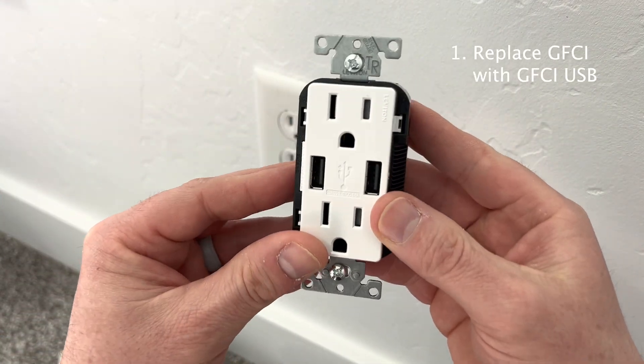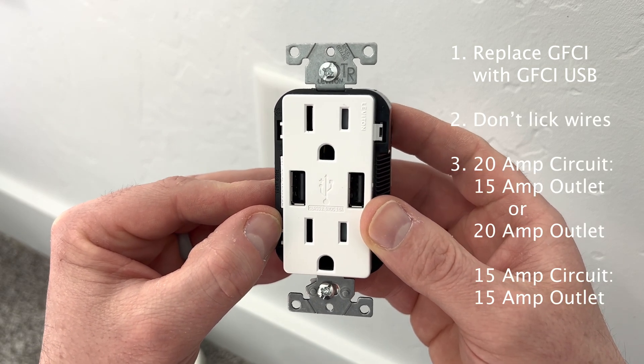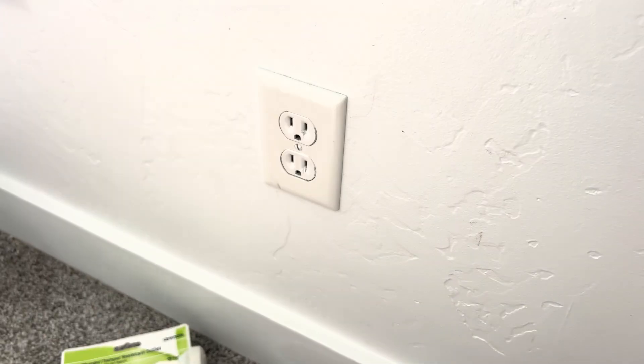In summary: replace a GFCI with a USB GFCI outlet; don't lick the wires; and you can use a 15-amp duplex outlet on a 20-amp circuit. With all that out of the way, we're now ready to go install it.